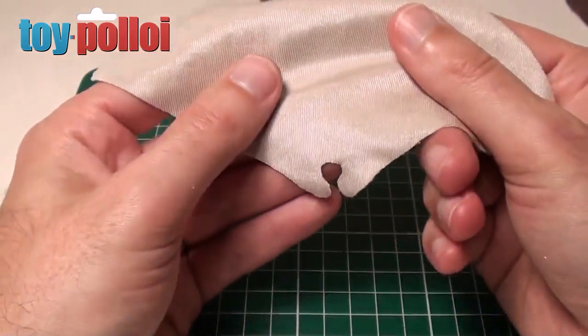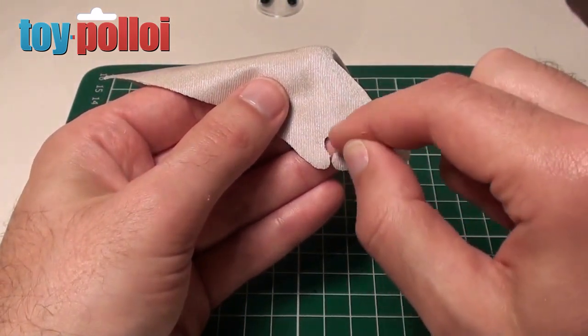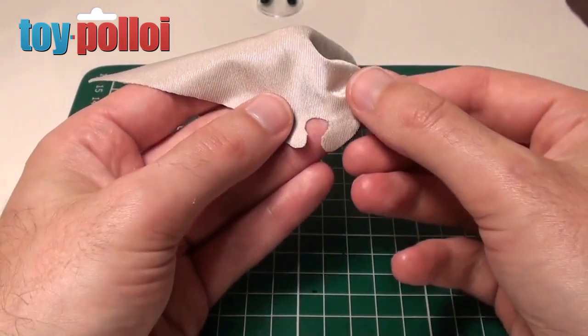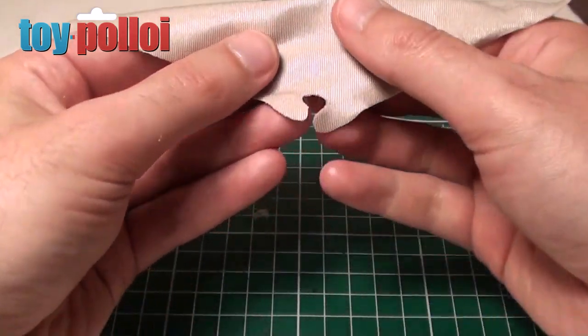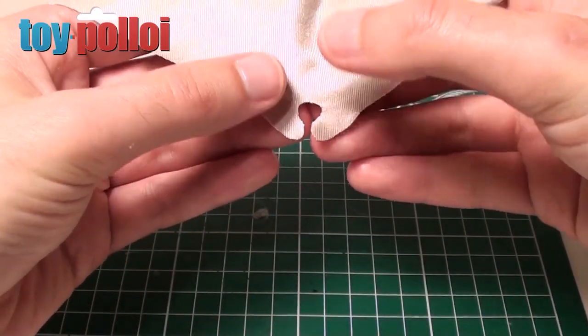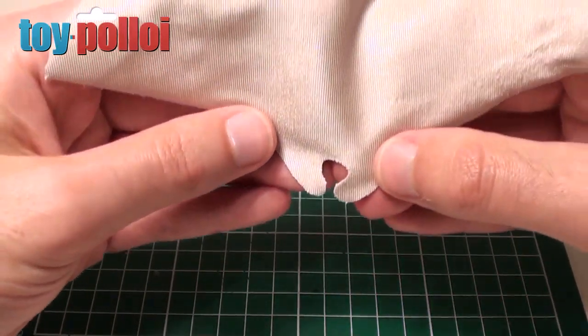Now, if you buy the repro capes that people are selling on eBay, they aren't actually correct. What they've done is just cut a hole in the top of the fabric and force Lando's head through it. But the original capes were actually sewn together. As you can see here there's a little gap between these two bits, so we now need to sew those two bits together, and that will make the neck hole that Lando's head goes through.